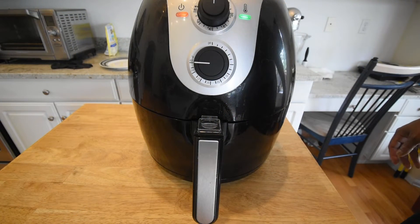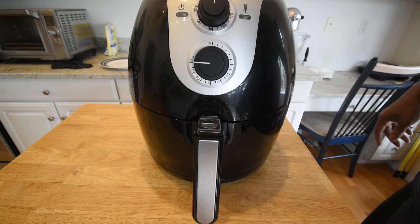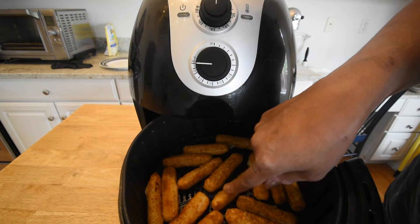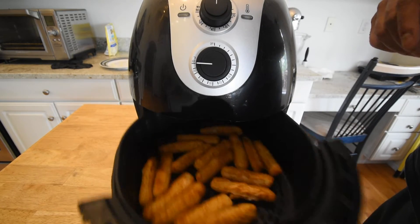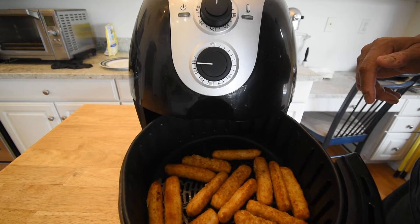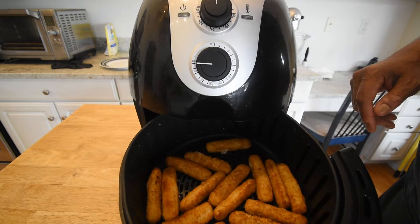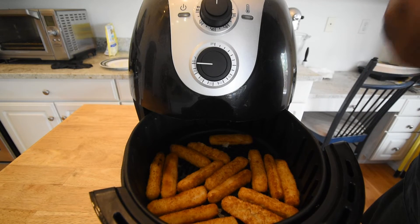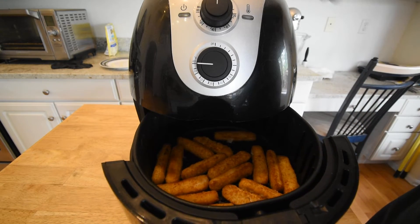We're about 10 minutes in — I'm going to pull them out and check them. Actually these are pretty crispy. Rather than flipping them, I'm just going to give them a shake. I don't think they even need that. I'm going to go another 10 minutes and these should be done and we'll be ready to hook up these fish tacos.